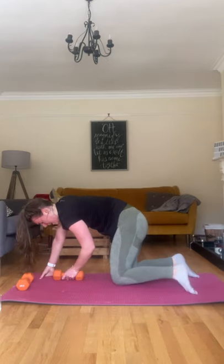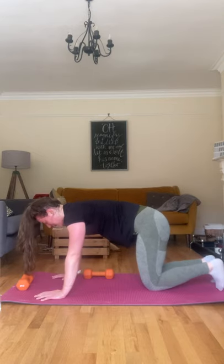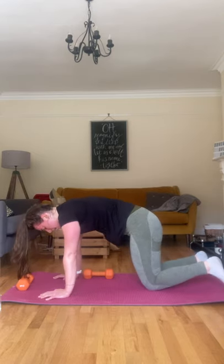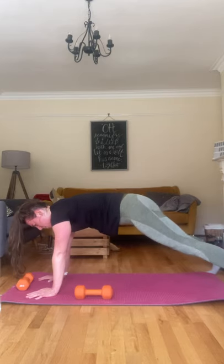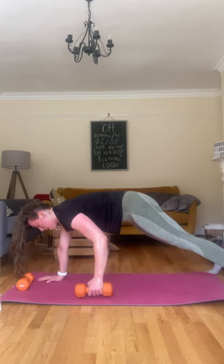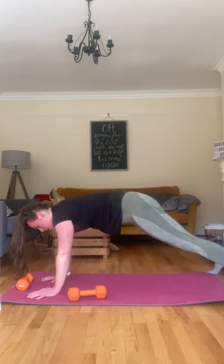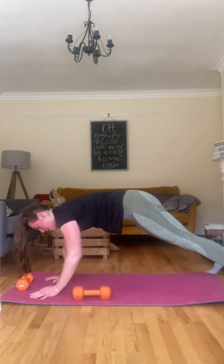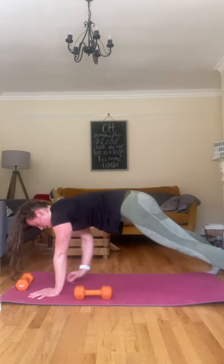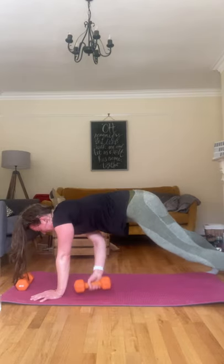Last exercise — don't slack now, keep that form the whole way through. Let's go — hands under shoulders, feet nice and wide, core nice and tight, pull, hips steady. That's five, four to do, three to do, two to do, one to do — done! Well done, take a drink.